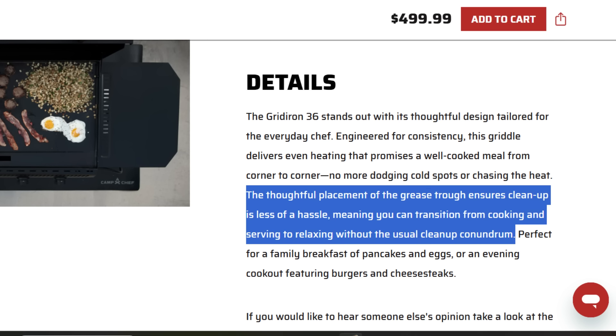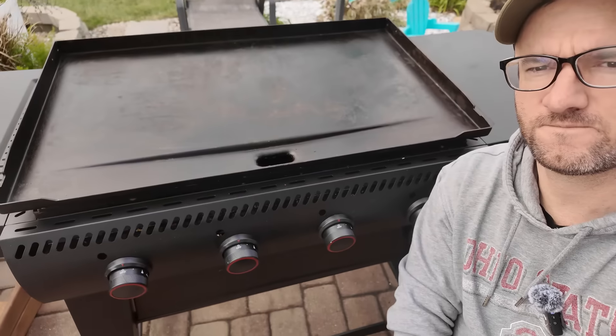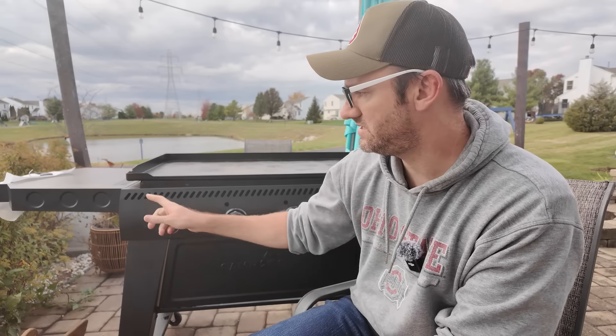Next up, the thoughtful placement of the grease trough ensures cleanup is less of a hassle. The grease trough is right in the middle here — you can see it right there. On Blackstones it's often in the very back, and on the Camp Chef FTG 600 it was up in the front. I do like the grease trough. As far as making cleanup easier, it's pretty convenient as you're going along. I do think it's better than the previous version where it was up front. Whether it's better than being in the back — I don't know, that's a preference thing.